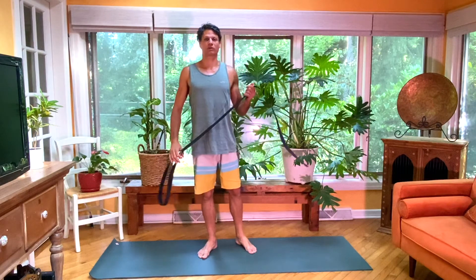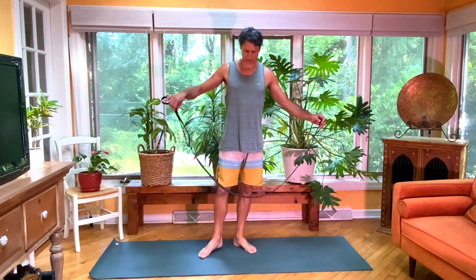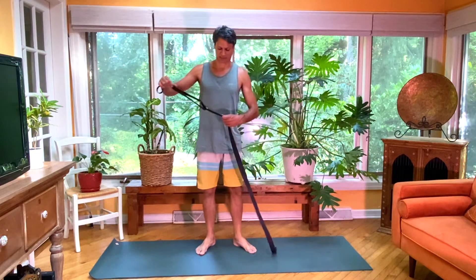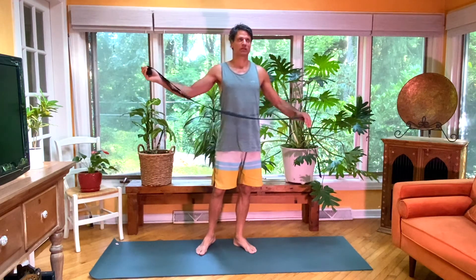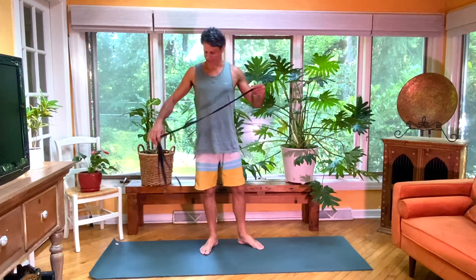Welcome! This is a quick posture profile on Parsvottanasana — an intense side stretch. This is called the crown jewel of the standing postures, sometimes referred to as pyramid pose or diamond pose, and maybe one or two other names as well.